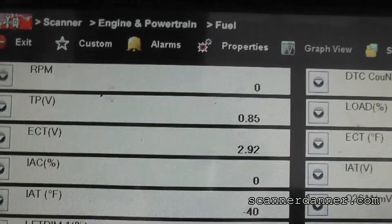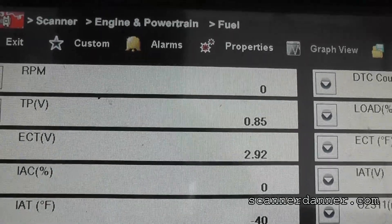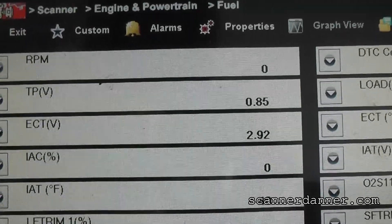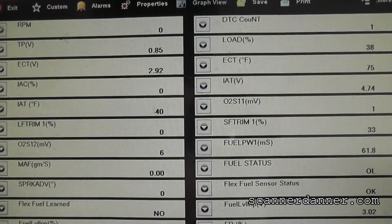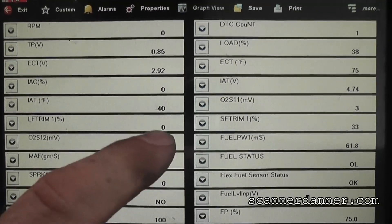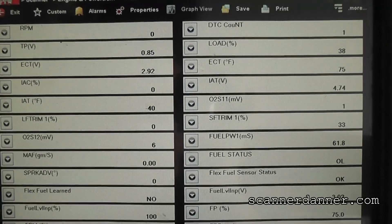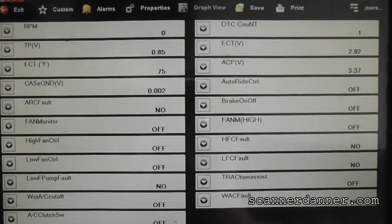Next test is RPM on the scan tool during a crank. As you can see, no RPM on the scan tool either. I am now looking for cam and crank data pits. You guys need to ignore the IAT sensor reading negative 40 — I have the mass airflow unplugged. We are in the process of removing some components to get to the crank sensor and test it directly. I just want to make sure we don't have any other data pits we can use.